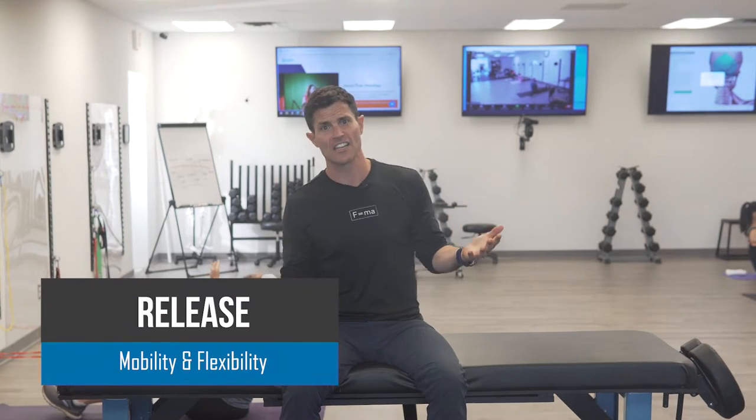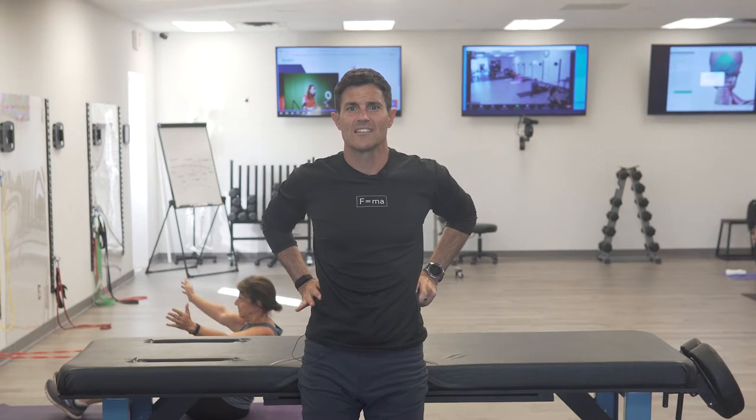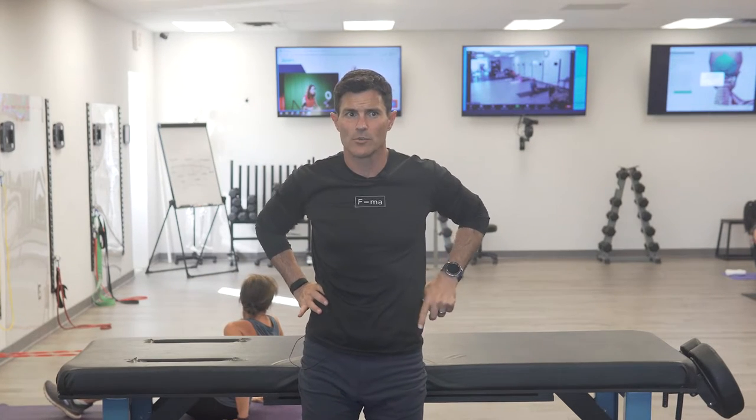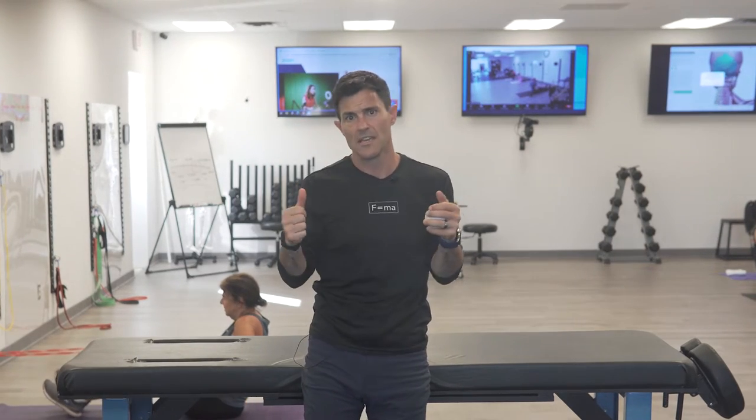The QL is a spinal extensor and lateral flexor. To find the muscle, you can stand up, take your thumbs, put them right along the sides of the spine on the erector group — the big columns of muscle — and then go offset to the sides a little bit, push into your love handle area, and tip over. You'll feel that muscle tension under your thumb. It's a lateral flexor and extensor.